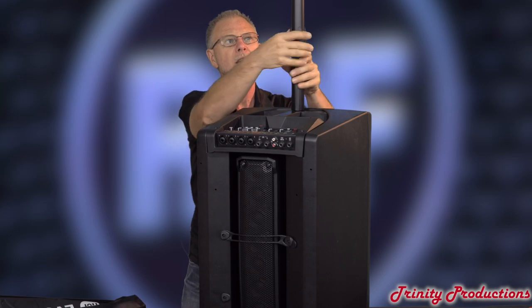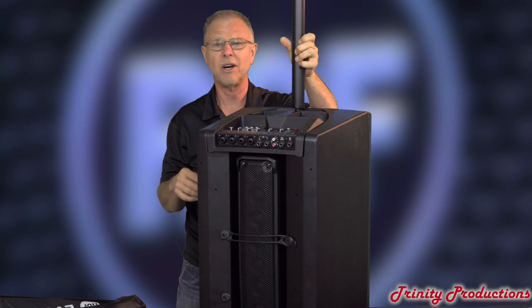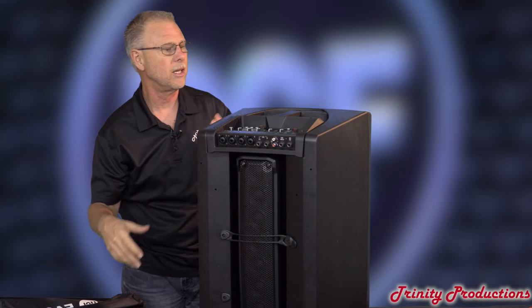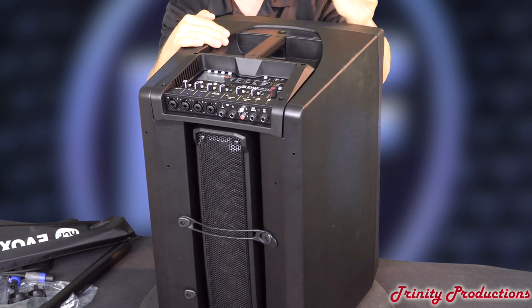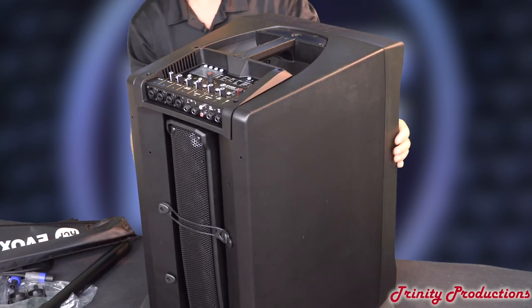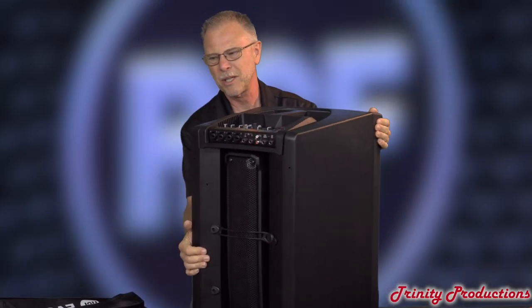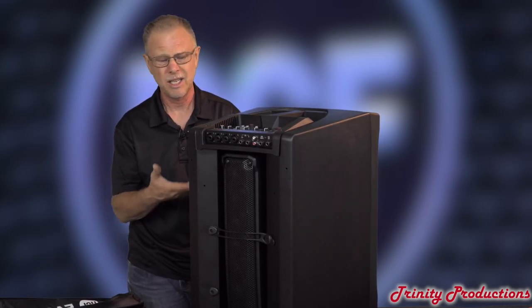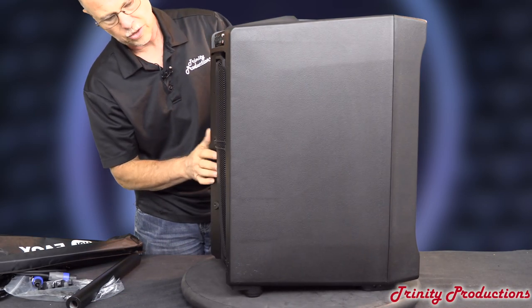They've really done a nice job with the whole Evox line, whether it's the Evox 8, Evox 12, or the Evox J-Series. The handle on this thing is pretty solid and formidable — gets a good grip. The unit's not too heavy by itself. Probably the whole thing with the poles is around 40-45 pounds total, so very easy to transport.